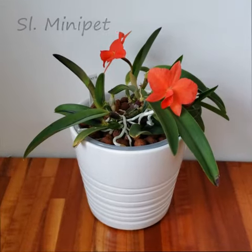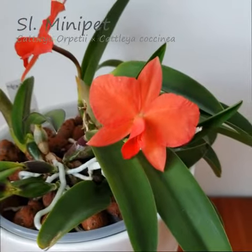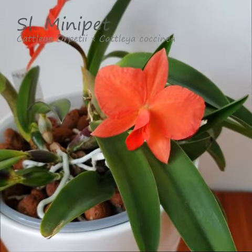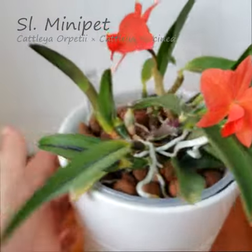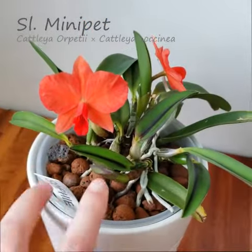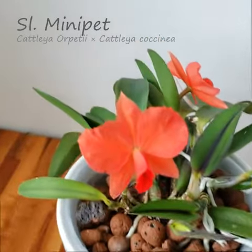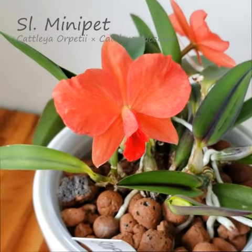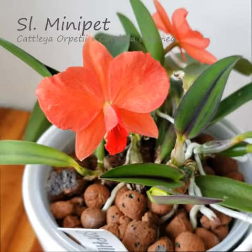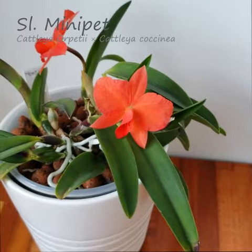This is the Sophrolalia mini pet. She is a miniature Cattleya under 12 inches in size — a true compact plant with these beautiful green leaves with a black stripe down the center. That is a trait of the parent Sophronitis coccinea, where these beautiful flowers get their very vivid red color from.